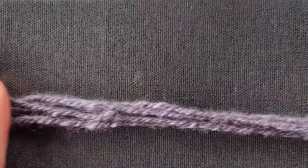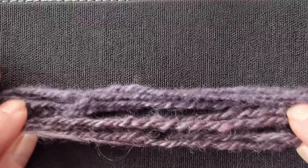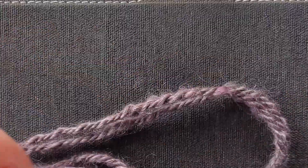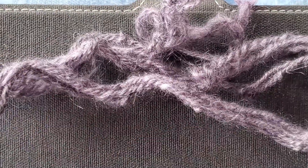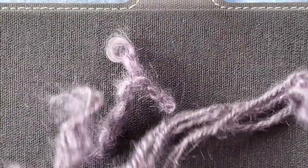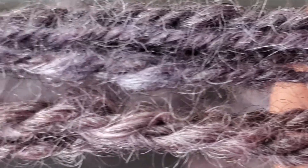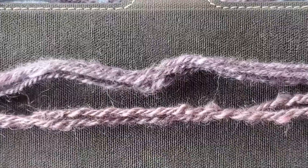So here is our spun-then-dyed yarn, and this is our dyed-then-spun yarn. Now these were dyed in the exact same bath, but you can see how tonally they're different. This one has a very even color right down to the halo, whereas this one has a more heathered look with little pops of lighter color and shades of the darker colors. Here's the two of them side by side so you can get a really good look at how that color is different when you dye the locks before versus when you dye the yarn afterwards.